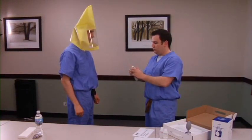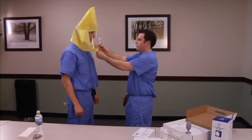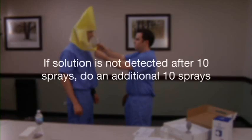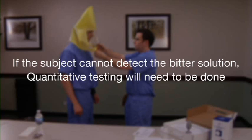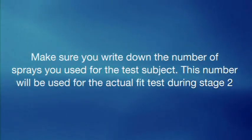Remove the caps from the nebulizer and squeeze the bulb fully. Once the nebulizer begins to vaporize the solution, insert the sensitivity test nebulizer into the hole in the hood and start squeezing the bulb to fill the hood with the sensitivity solution. If they do not detect the solution after 10 sprays, do an additional 10 sprays. If still not detected after 20 sprays, do an additional 10 sprays. If 30 sprays is inadequate with saccharin solution, the test should be stopped and a bitter solution used instead. If the subject cannot detect the bitter solution either, quantitative testing will need to be done. Once detected, remove the hood, give the subject water to remove the taste, and write down the number of sprays used — you will need this number for stage 2.